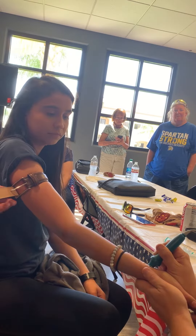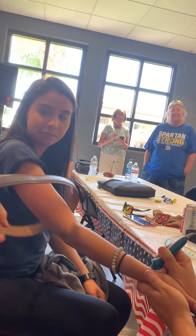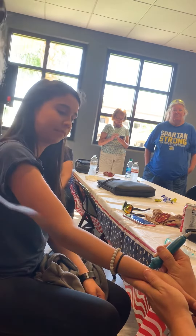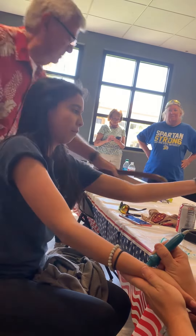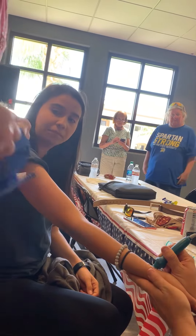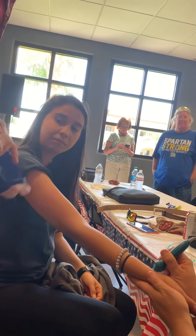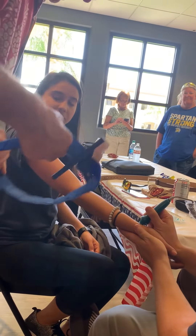Take that off and put the tourniquet on. So you've never been trained on a tourniquet — without any training, you've never seen this. The concept of this tourniquet is that it has a windlass, so you pull the whole strap out — I'm holding your hand — pull all of it out.